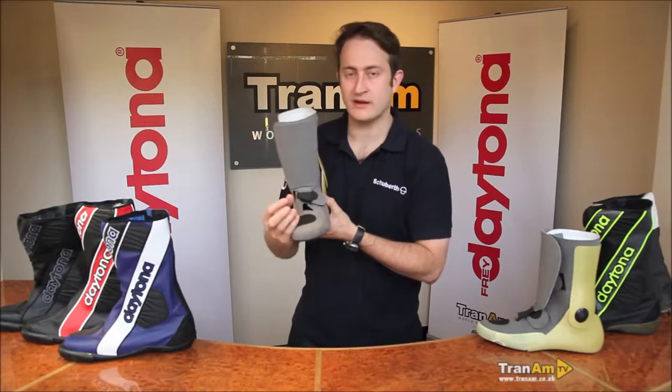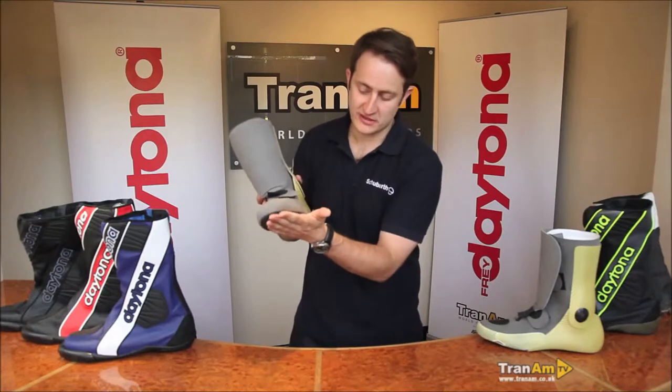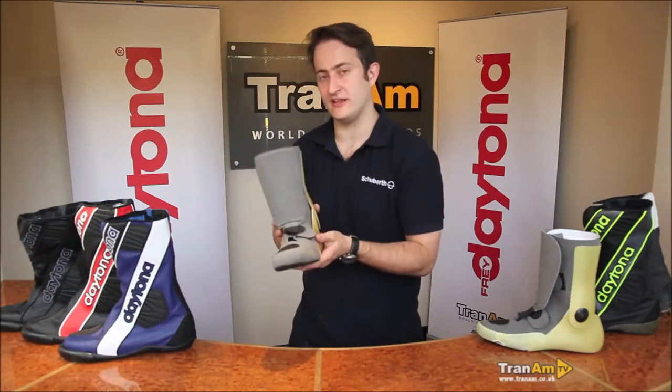It gives you comfort while you're racing, while you're doing track days, giving you everything you need. The sole is as thin as we can make it on the bottom of the boot as well, again trying to increase the feel in that area.